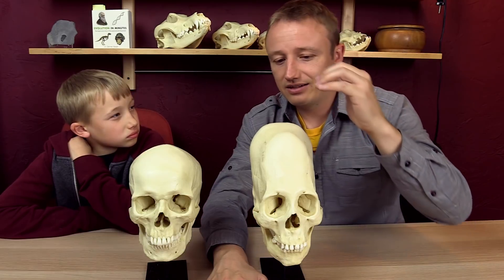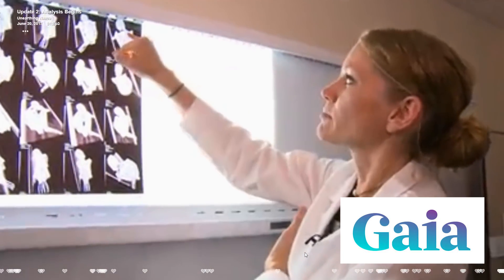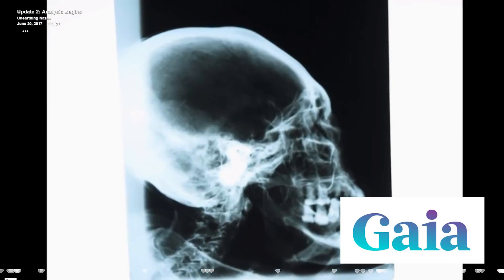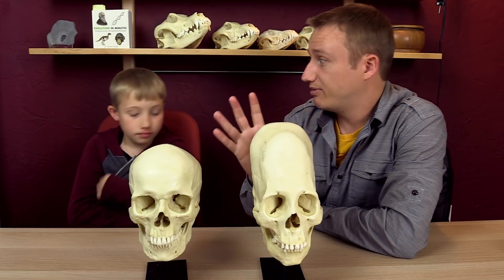The fact that websites like Gaia.com don't recognize that, or don't tell their audience that, and instead use this as some sort of a scam to say that this thing is an alien — that's really dishonest. So that was one of the claims people made: that the fact that she's missing a sagittal suture means she must be an alien.